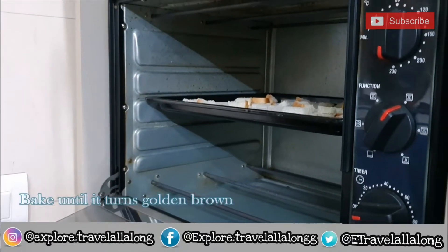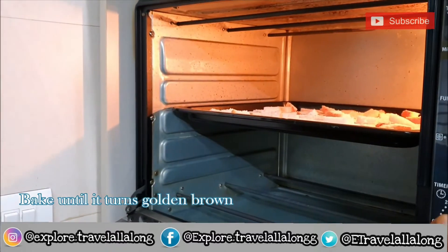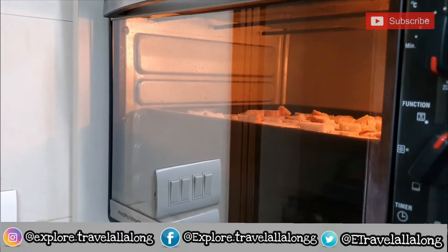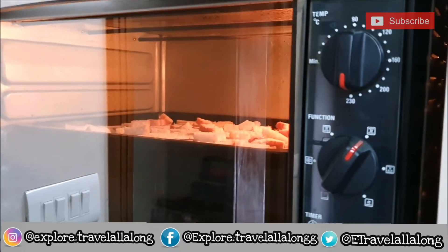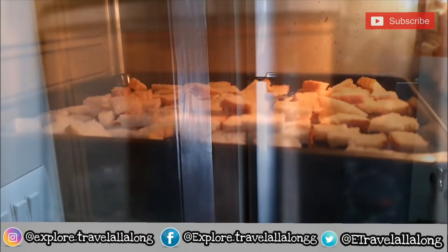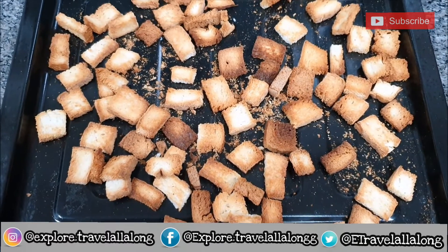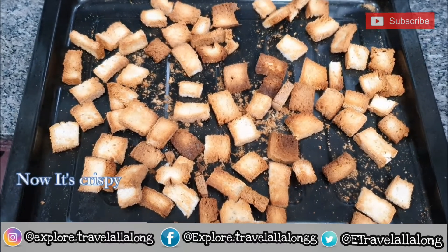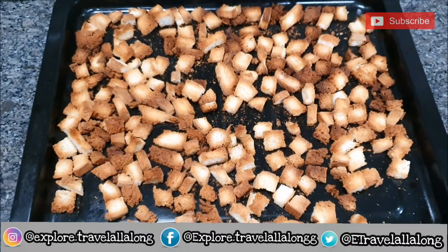Pre-heat your oven at 250 degrees Celsius and bake this for 15-20 minutes or until it turns golden brown. Now you can see that it's crispy and golden brown in color.